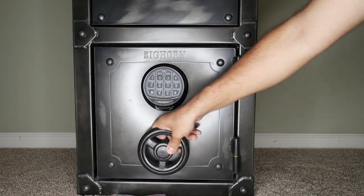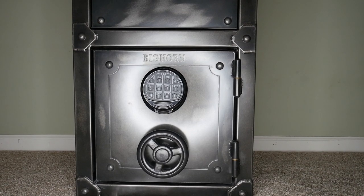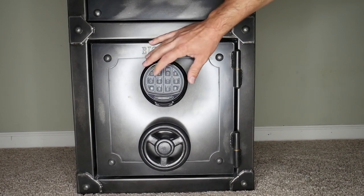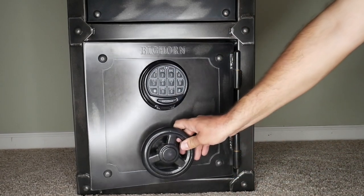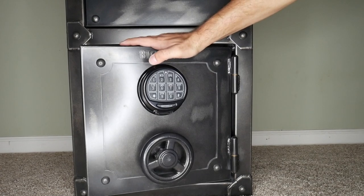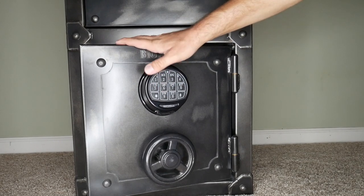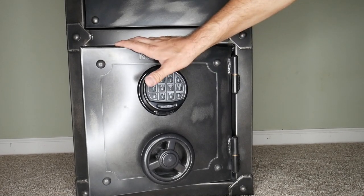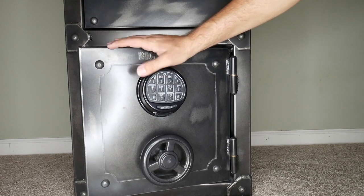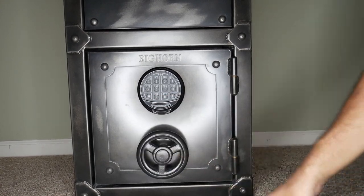As soon as you put the battery in it locks. The default code is 1-2-3-4-5-6. Note there are no lights on this keypad. To set a new code, have it cracked open just a little bit, then hit the star button six times, type in your existing code once, then type in your new six-digit code three times. It will unlock the safe and you'll hear that noise. Test your code out, and if all else fails unscrew those screws, take the faceplate off, and use the manual override. Easy to reset.